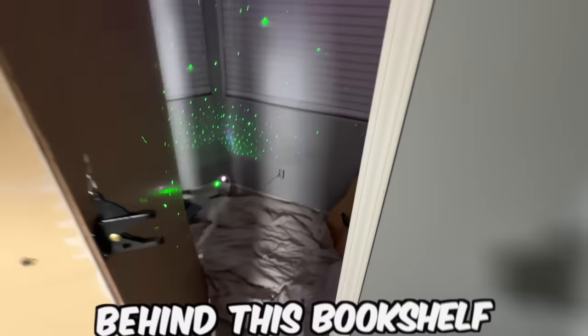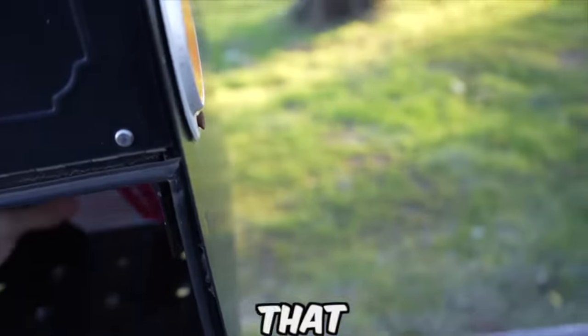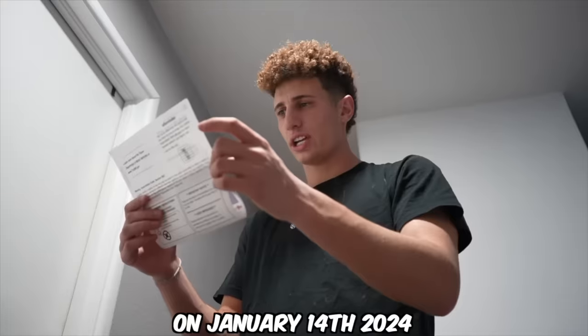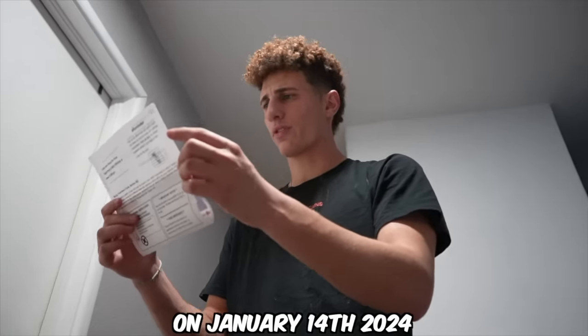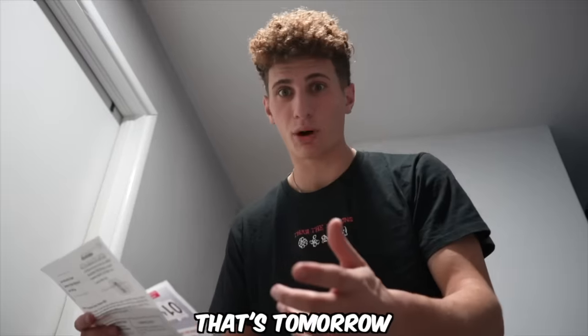This is a hidden room that I built behind this bookshelf. Here's why. I just got back from a nice Christmas vacation and found a bunch of court letters about my unpaid parking tickets that I didn't even know existed. On January 14th, 2024, you will be subject to arrest. Wait, oh my gosh, that's tomorrow.